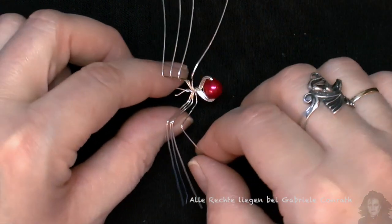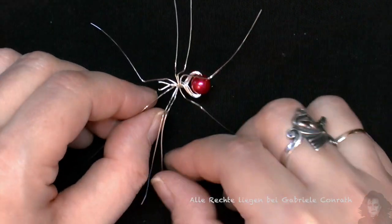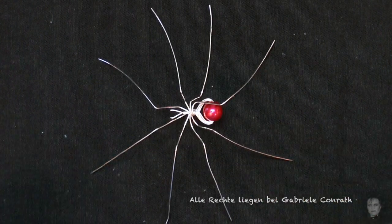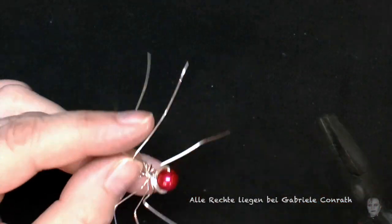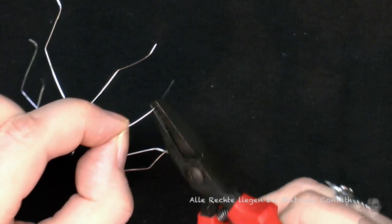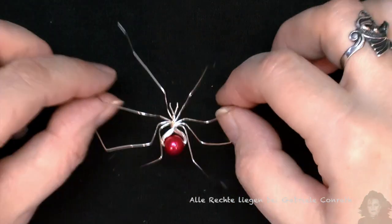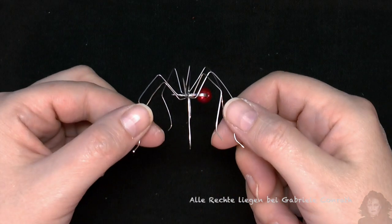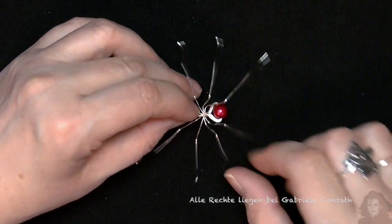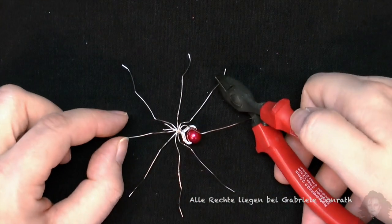Die Beine spinnenmäßig auseinanderbiegen. Jetzt die anderen Beingelenke nach unten biegen. Und die Enden nach außen. Ihr könnt die Beine natürlich auch anders biegen – macht es einfach so, wie es euch gefällt. Die Beine auseinanderbiegen und alles etwas flacher drücken. Und da bei manchen Spinnen das vorletzte Beinpaar kürzer ist, könnt ihr das hier auch kürzen.